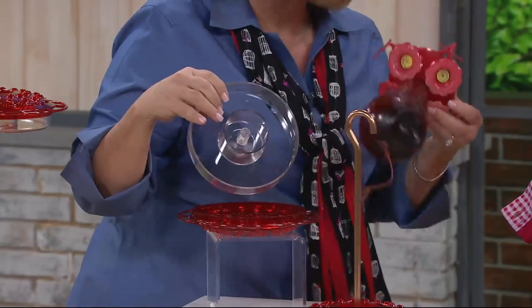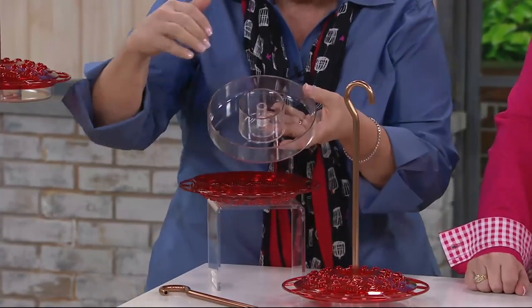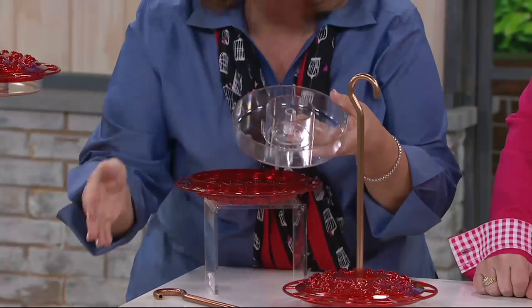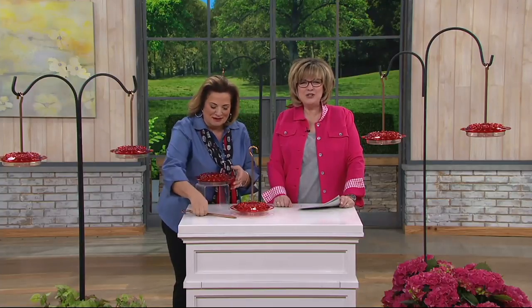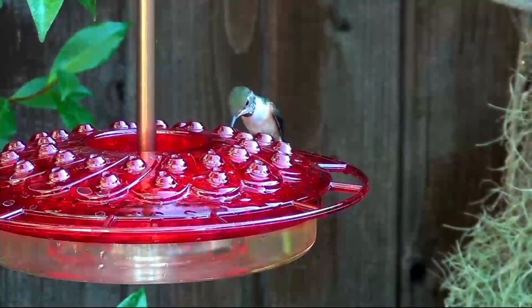You really shouldn't have mold with your hummingbird feeders. Just take and lift it off, scrub it out, throw it in your dishwasher if you want — it's made with really heavy-duty material. Cleaning is so easy with this. And the hanger just screws right up on top. Couldn't be easier. It's not difficult to fill.